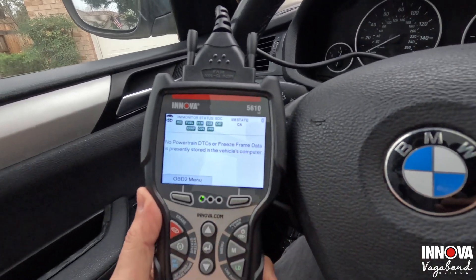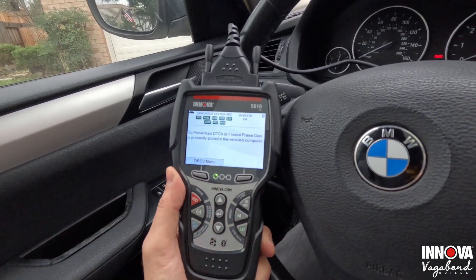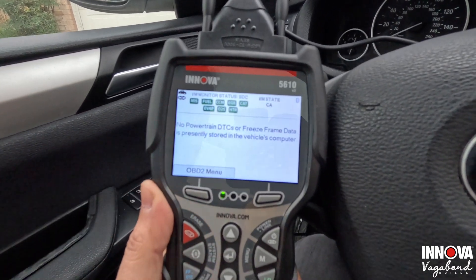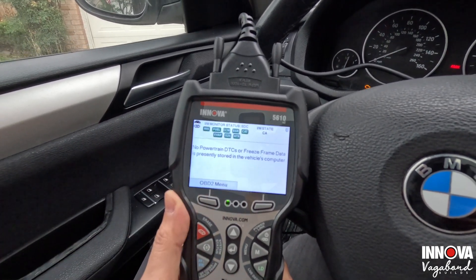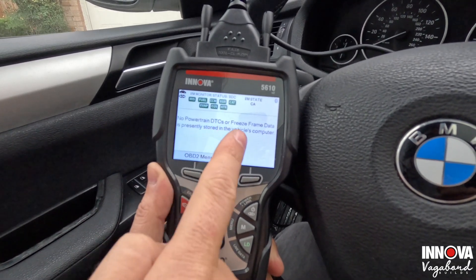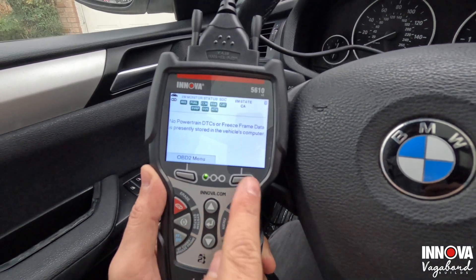The main screen shows that I'm in the state of California — we set that up at the beginning. It lets you know that all your monitors are green and ready for smog. If those monitors — for example your misfire monitor, fuel monitor, CCM, or EGR monitors — are not ready, they will show red. It also tells you there are no powertrain DTCs, so there's no check engine light.